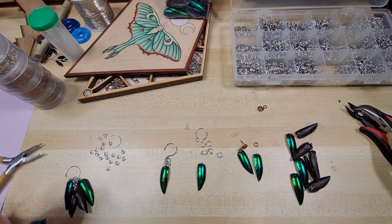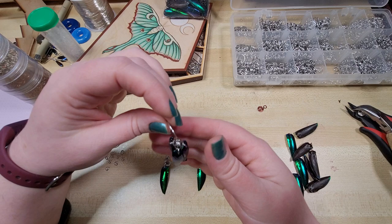Hey everybody, I'm Yvonne Williams with Backdirt Creations and in this video I'm going to show you guys how I'm making some jewelry out of jewel beetle wings.